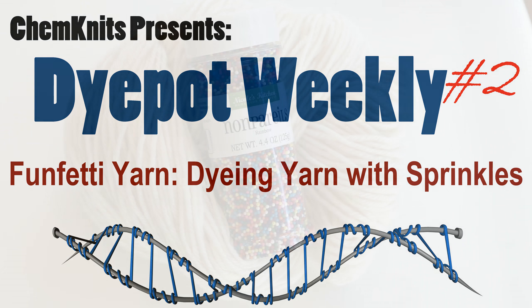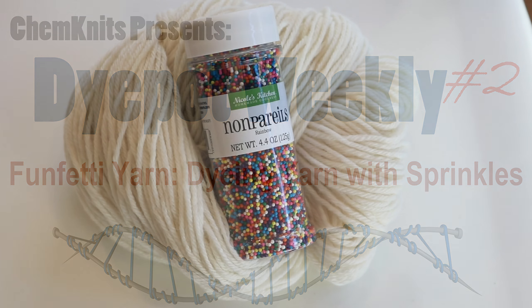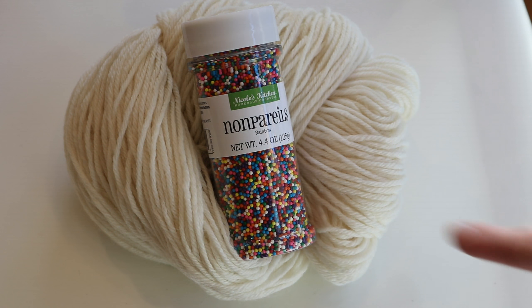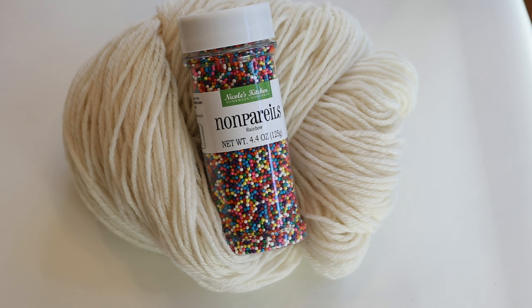Hi! I'm Rebecca from ChemKnits and in today's Dye Pot Weekly episode I'm here with a silly experiment. I want to try to dye some 100% wool yarn with some sprinkles.